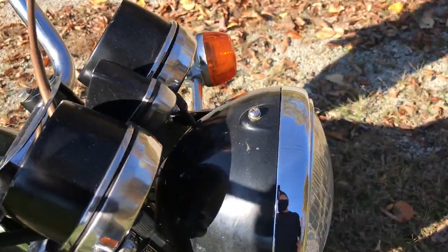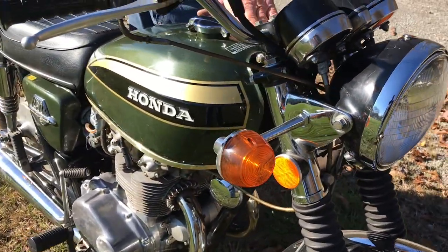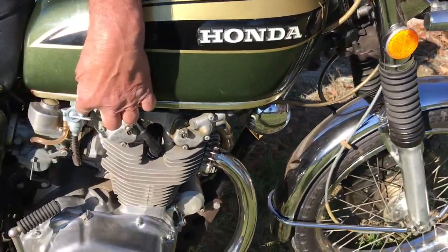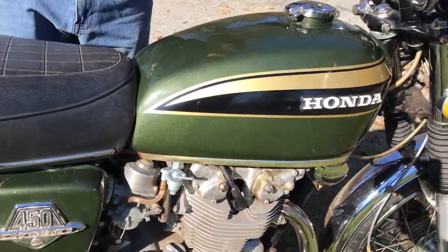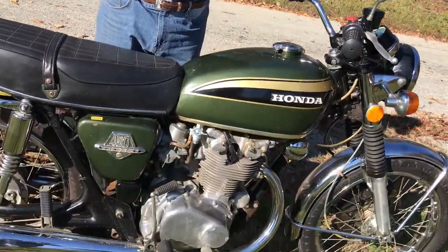When I bought the motorcycle, it was sitting for many years. I had the tank professionally silk coated, so the tank's been done. I put a new Peck Hawk on it from Honda — it's a Honda Peck Hawk, not an aftermarket. Other than that, original. We also went through the carburetors and redid them as well.